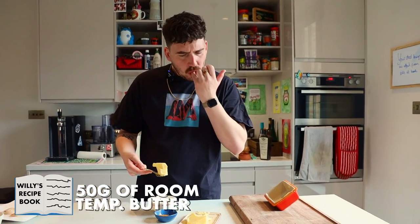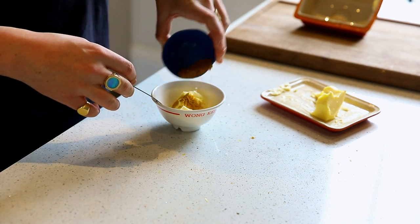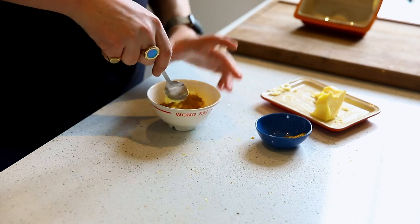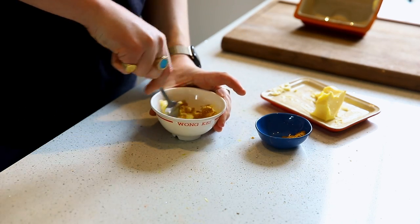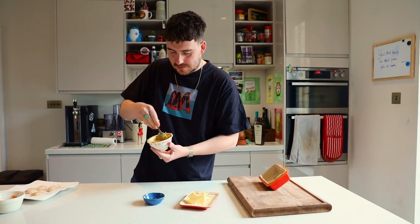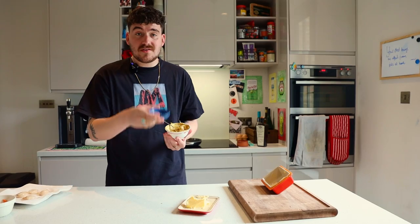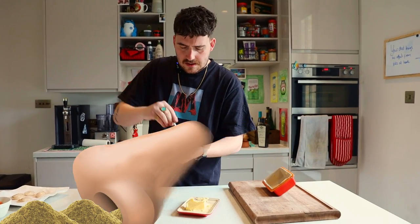Now some soft butter — room temperature, pretty soft. Mix that all in. And you can just sniff a line of that if you fancy.